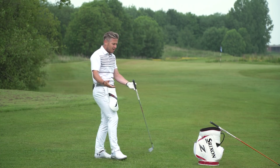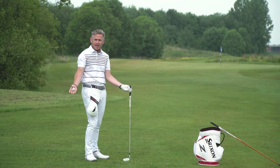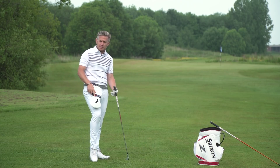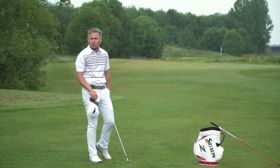The beauty of this simple training idea is twofold. Number one, we all have a head cover — apart from if you only play irons — so it's really easy. Secondly, it gives us instant feedback, and thirdly, we can hit golf shots with it.